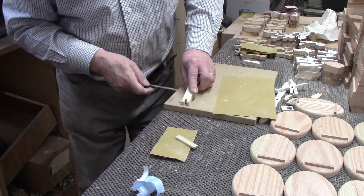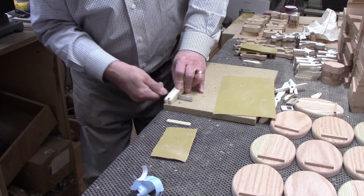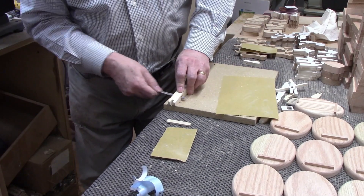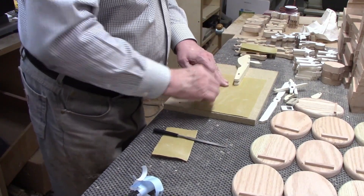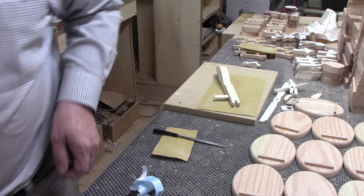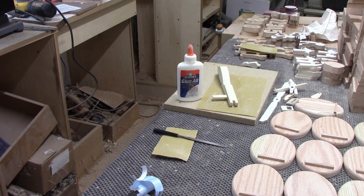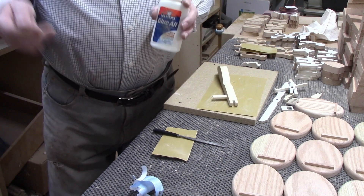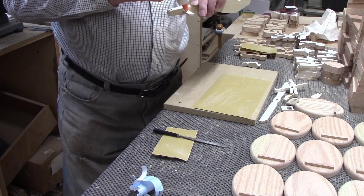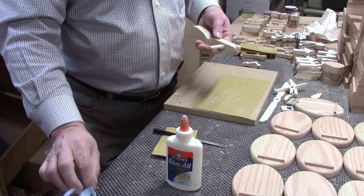It doesn't quite make it yet, but it's getting there. You don't want it too tight — you don't want to split the wood — but you don't want it loose either. The joinery alone should do most of the work of keeping these parts together, and we'll add some glue. I'm going to put a little bit of glue in the middle. This says Elmer's glue, but it's actually Titebond — the white translucent glue — but I put it in this little squeeze bottle because for small applications like this it's much more convenient.